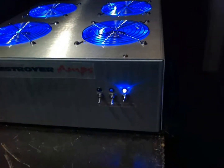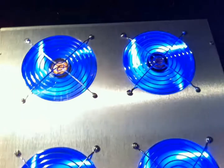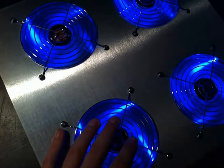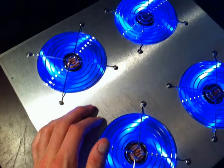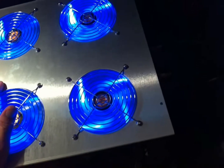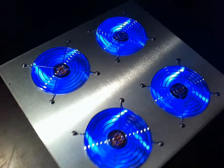One thing we went ahead and done was the blue scheme. We got the four blue LED fans — very nice and quiet. Just like all of our fans, these guys are self-regulated. They did come with internal filters on each individual fan, so when you key the mic up, you won't have any bleed over on the fans. You won't get that talkback effect through the fan, and the fan will actually stay the same RPM range no matter what.